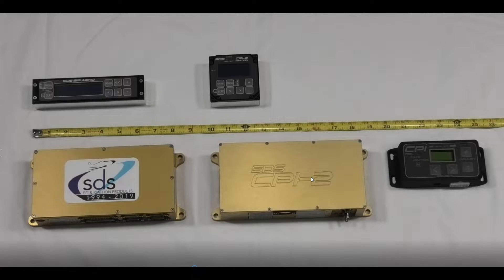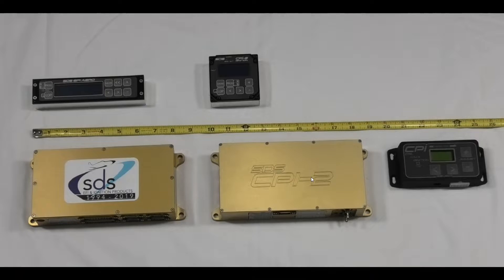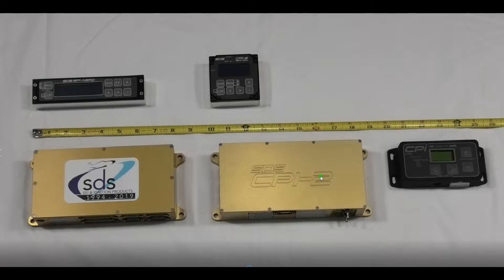In the middle here is the newer CPI-2. This comes in single and dual versions, and again, this just controls ignition only. This is the controller here and the panel mount programmer up here.